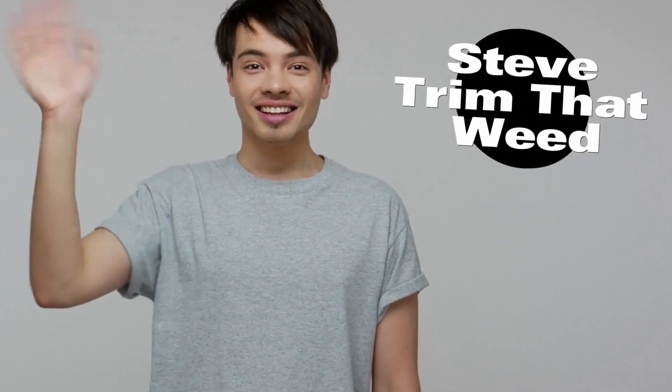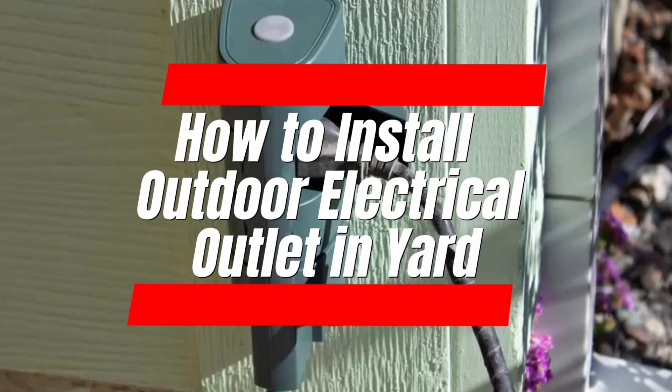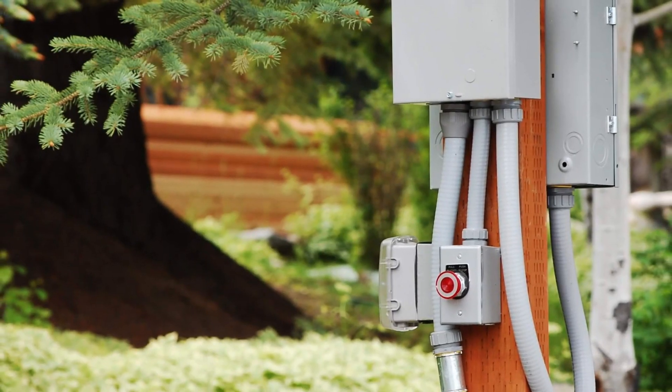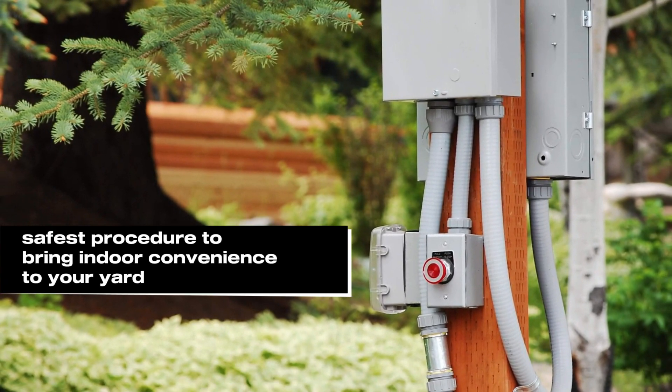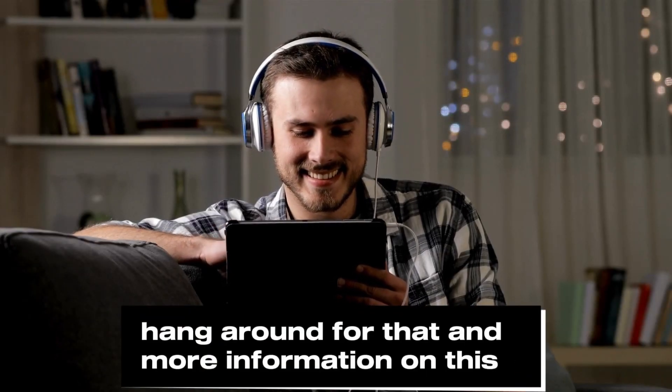Hey guys, this is Steve from Trim That Weed, and today we're discussing how to install an outdoor electrical outlet in your yard. The video explains the safest procedure to bring indoor convenience to your yard. Hang around for that and more information on this.